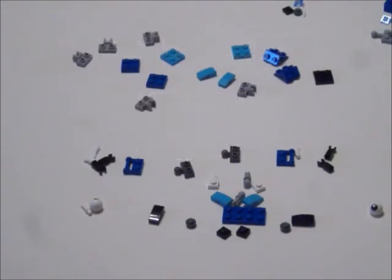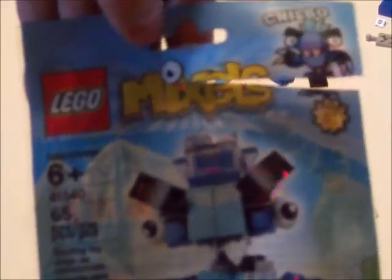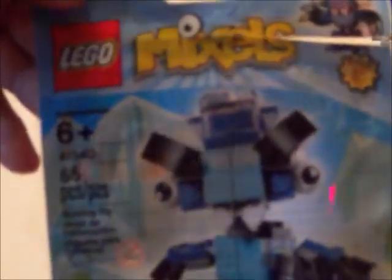This is Cool Bricks 76 doing a review of the Mixel's Chill Bow. For ages six and up, set number 41540. 65 pieces with four little extras, so a total of 69 pieces.